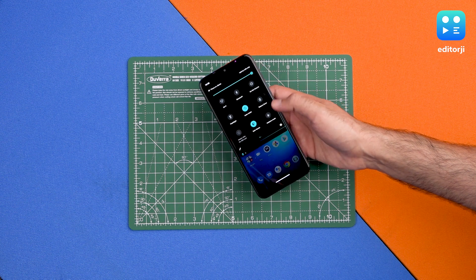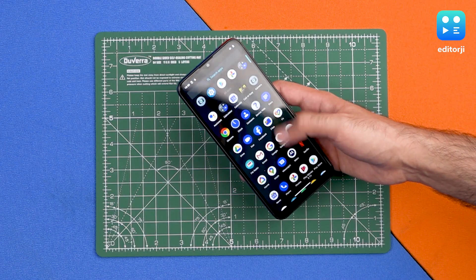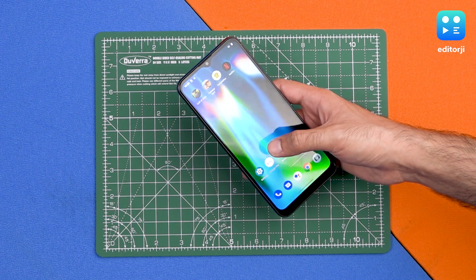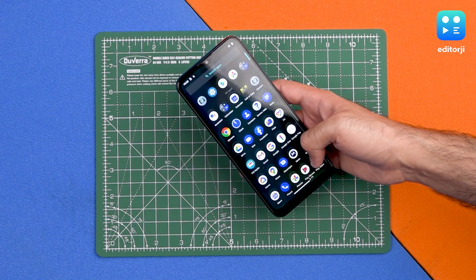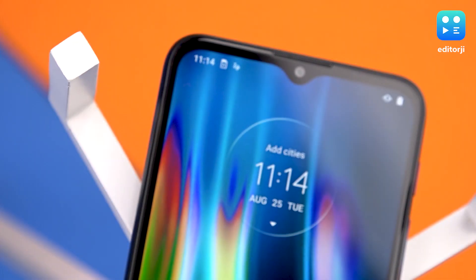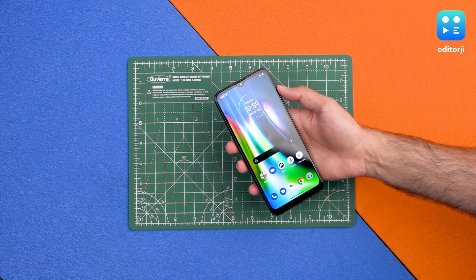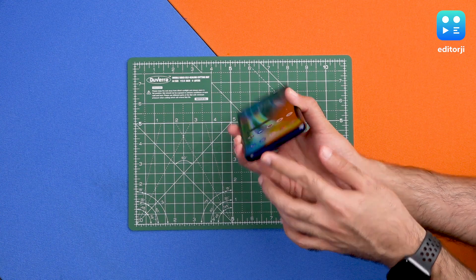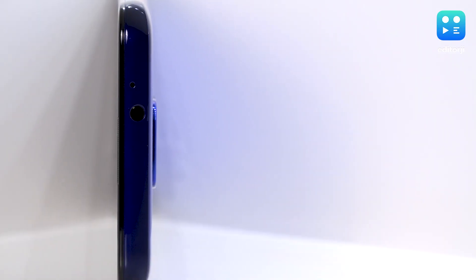Here's dark mode off and dark mode on. The Snapdragon 662 seems pretty snappy at first use, and there's 4GB of RAM on tap supporting it. There's an 8-megapixel selfie camera in the water drop notch on top, a mono speaker at the bottom, the USB Type-C port, a microphone, and a headphone jack on top.